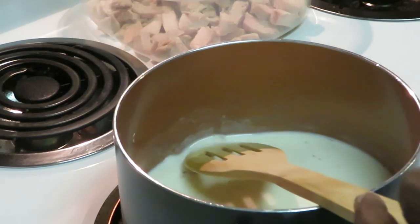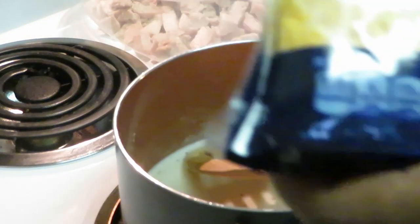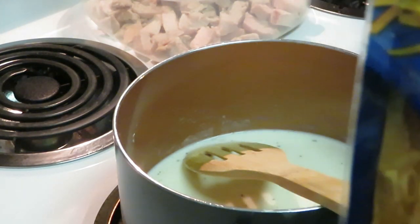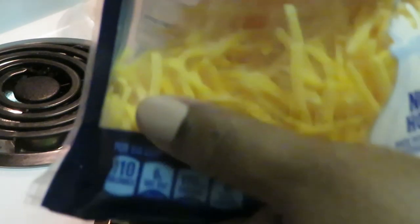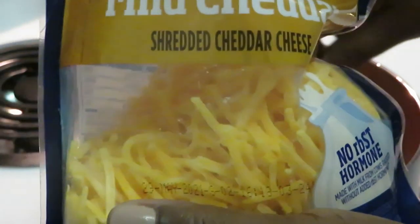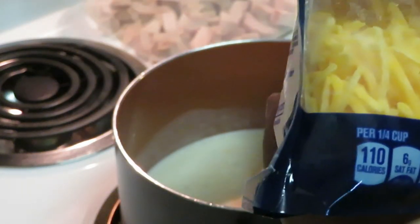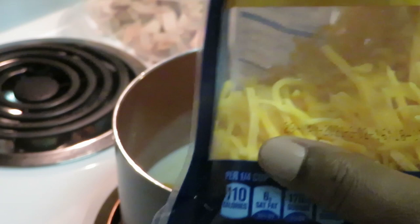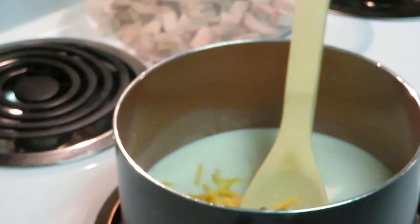A quarter cup of cheese — she added a quarter chopped cup of cheese to help thicken it and give a little extra flavor. She used some fancy Italian cheese but I'm just gonna add a little bit of mild cheddar. She said only a quarter cup of cheese, so yeah, that's a quarter cup — I don't want to push it. We got some mild cheddar cheese in there, I think that'll taste good.